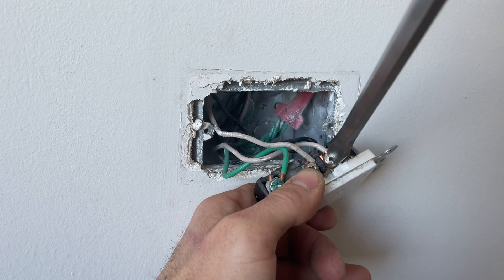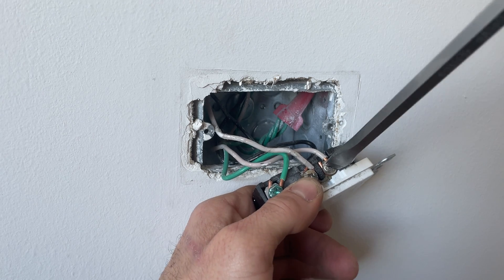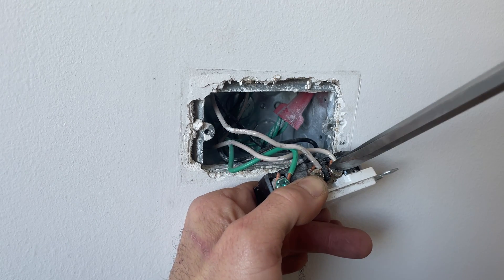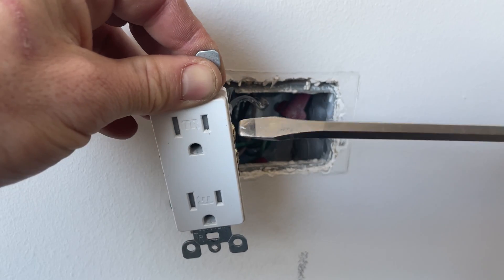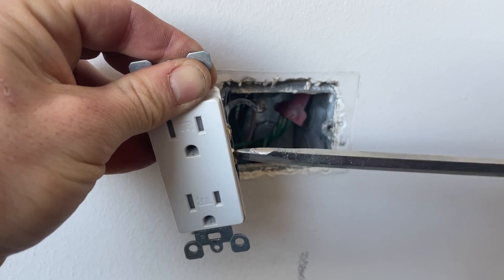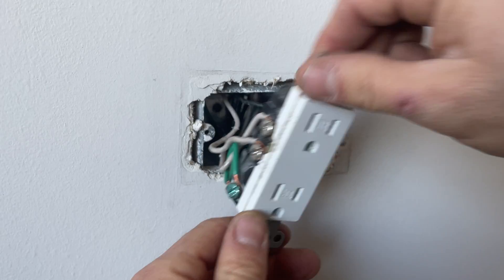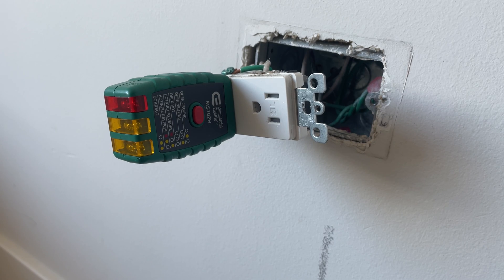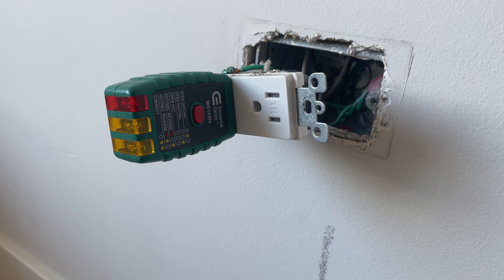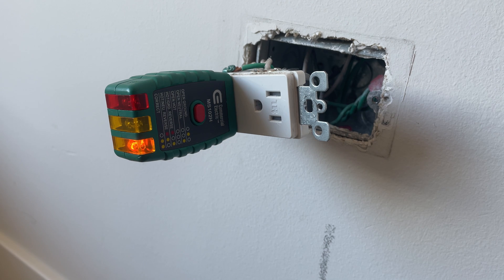This is pretty loose too - this is just ridiculous. I've been running into this a lot in this newer building. Two loose neutrals - might as well check the hot side too. Loose as can be, and loose. Let's flip the breaker on and see if that did it any justice. Still have an open neutral - one more outlet to go.